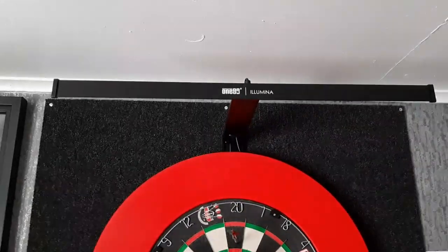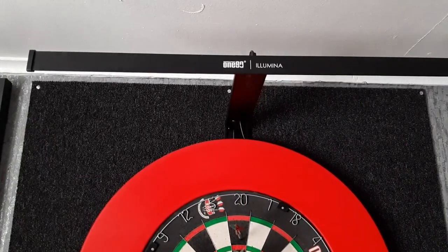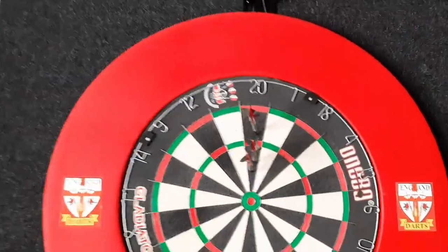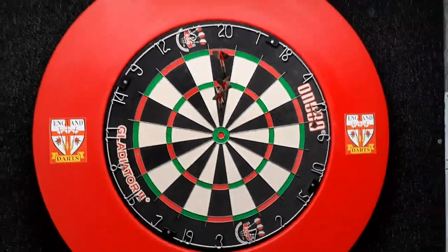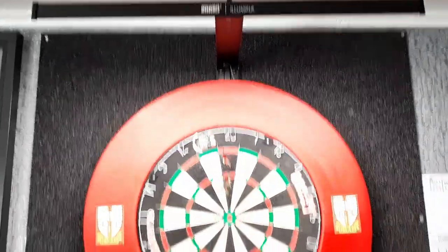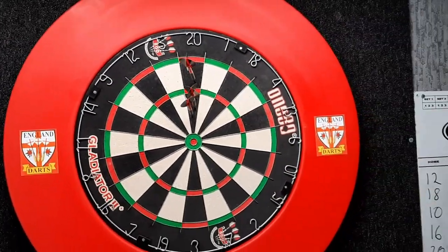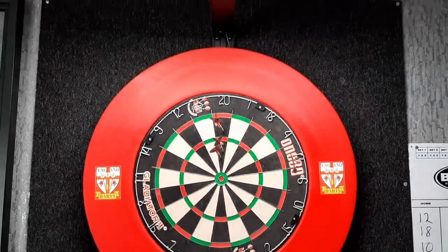At the top we have the 180 Illumina — I did a review on this the other week and it's a very, very good light. I'm actually very impressed with it; you don't get many shadows at all. It's pretty bright, it lights up the dartboard well, and you don't have a big lighting system around the board — it's just all up at the top so it doesn't distract you at all.